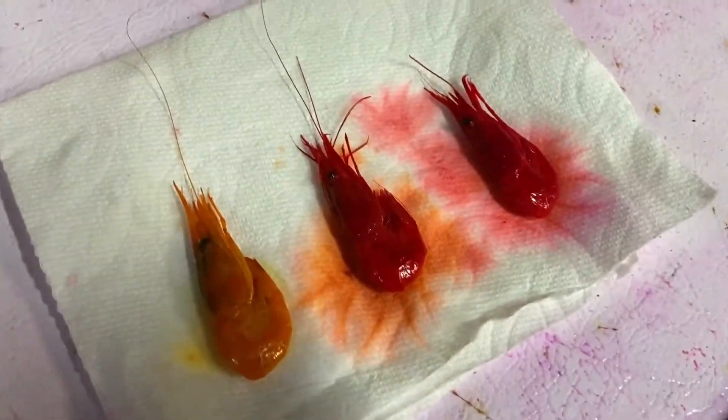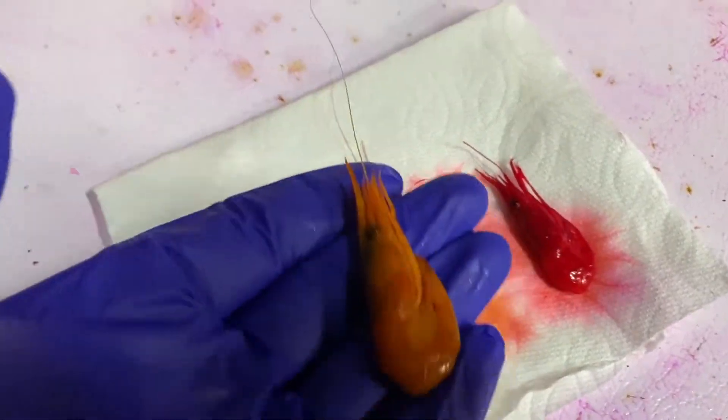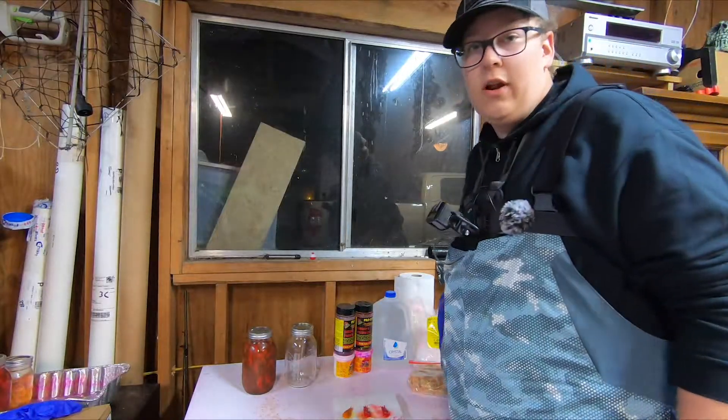What's up guys, my name is Michael Coleman, I'm fishing with Michael, and today I'm going to be showing you guys how to cure up your own coon shrimp for summer and winter steelhead.